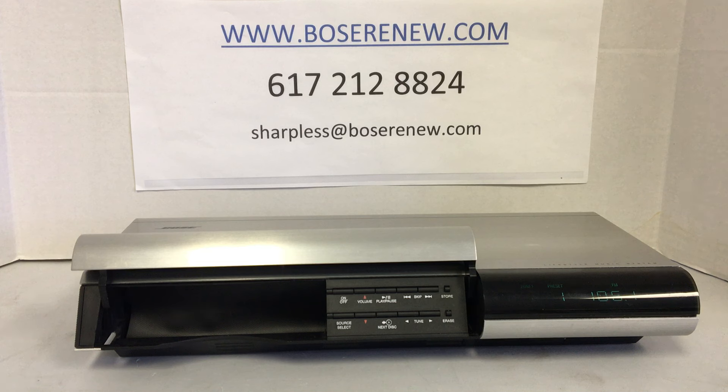Your unit will be with us for only two days — we turn it right around. We have many satisfied customers over the years and we hope we can add you to our list. My name is Sharpless Jones and I own Bose Renew. That's my contact info in the back there. You can call me or email me anytime. I'd be very happy to answer any of your questions and hope you can be one of our satisfied customers. Thank you very much.